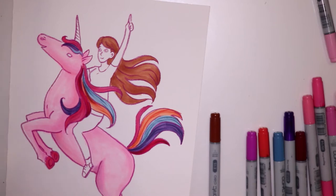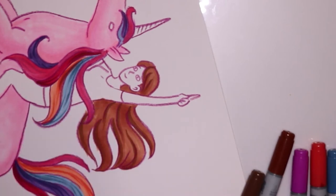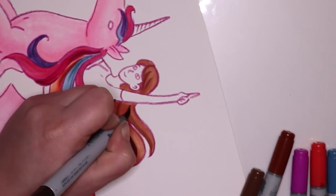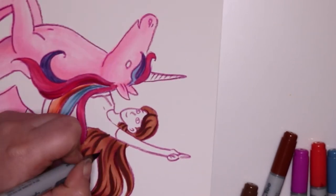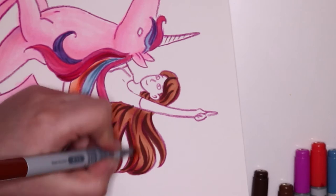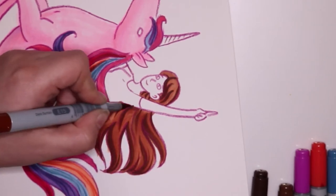I'm so happy with how this turned out because it just has a slightly different effect to it. I wanted it to be a bit more cartoony and less detailed in a sense, but still good-looking.